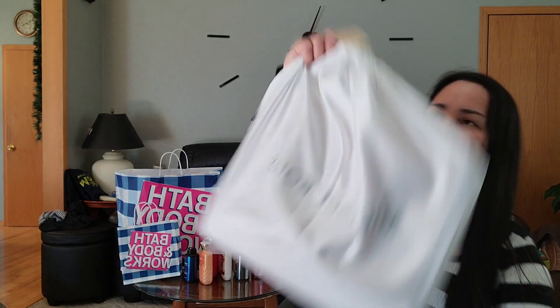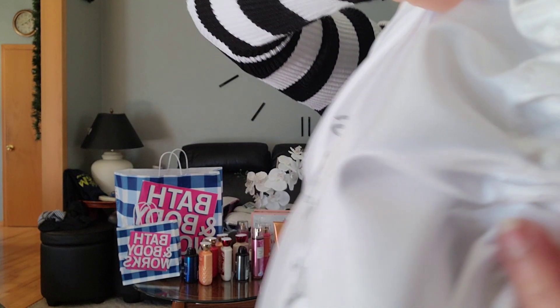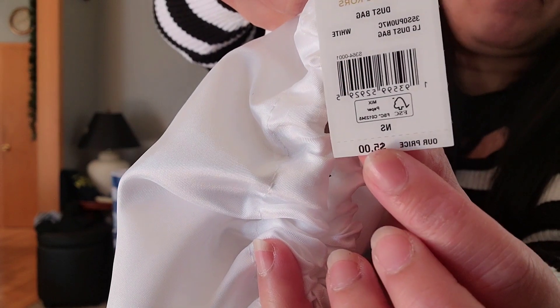The one we had before was a little bit darker than this one, but it's the same peach color. I love Michael Kors, I'm a big fan. So the price for the bag — I bought this one for five dollars, that's going to be like 250 pesos.